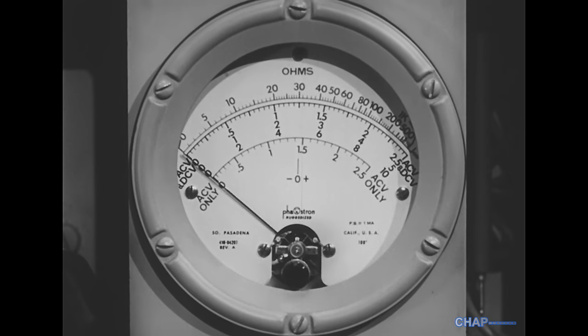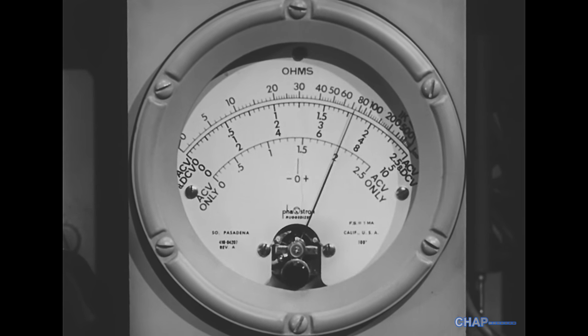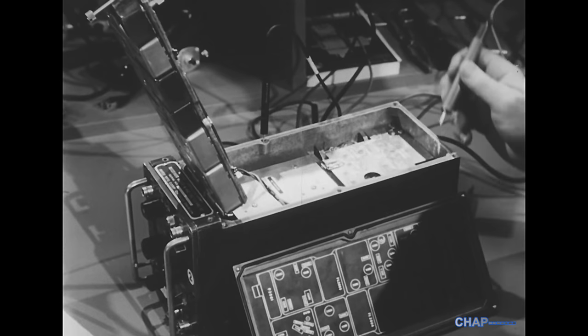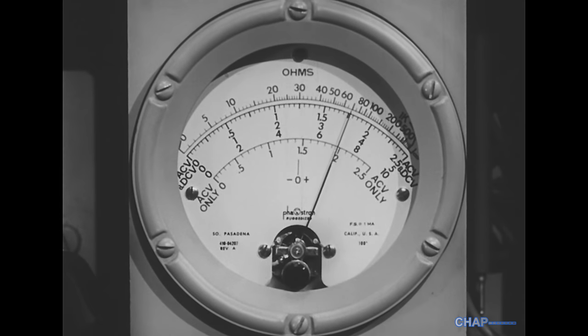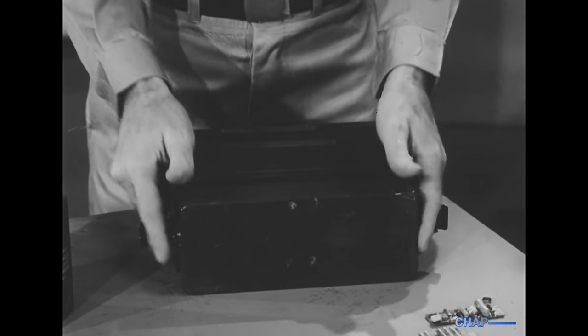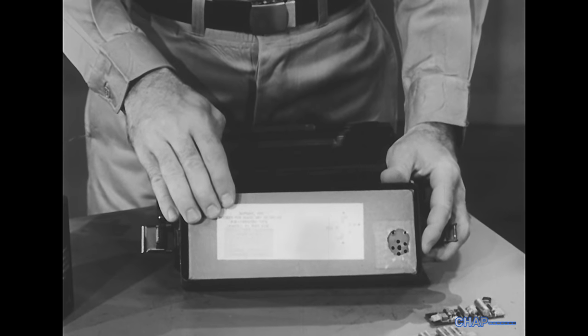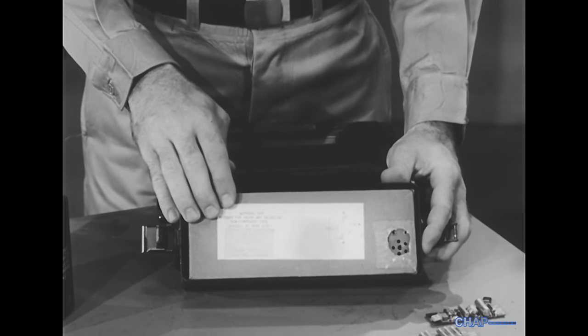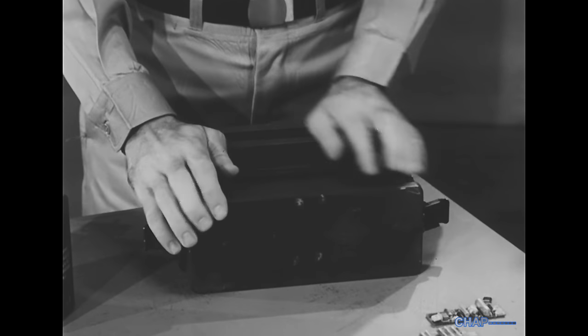Each measurement of output voltage should be taken under load conditions. With a battery-powered set, don't forget that dry cells gradually deteriorate, and that the output of these batteries may now be below the required value when measured under load.